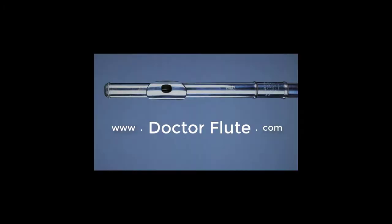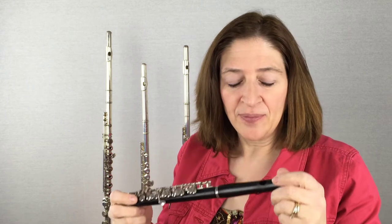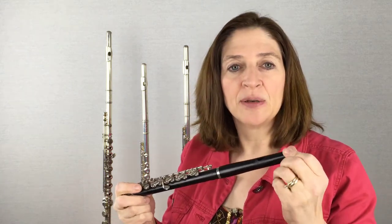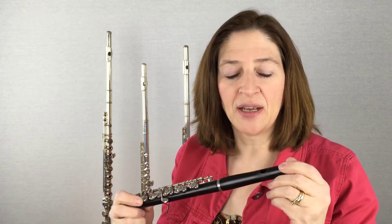Today's flute tip is on embouchure placement for the piccolo. When we play the piccolo, if you've never really studied piccolo with a piccolo person and you've just played in band, or you've just gone to college and you just pick it up and play, we all make one big mistake — and that mistake is embouchure placement.